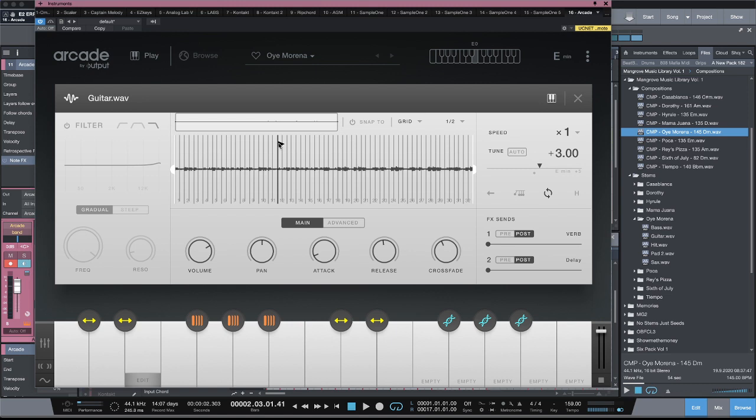With something like Arcade, if you've got anybody's stems — Kingsway stems, my stems, MG stems, 607 stems — you can just drag them right in. It's the same exact thing as what you're getting from the Arcade sound designers, but now you can utilize all those packs you've been collecting that maybe you just looped. You can give them a brand new life inside of Arcade.